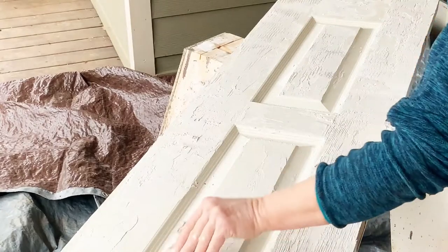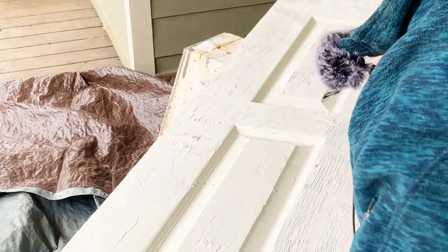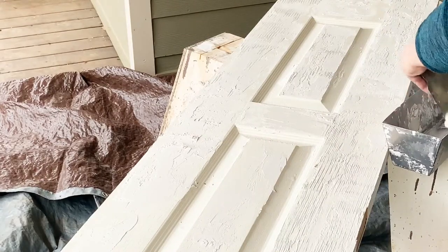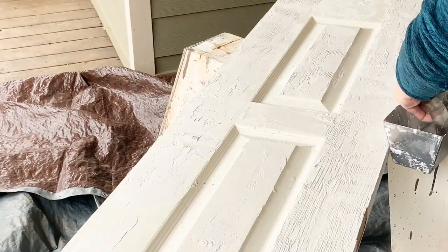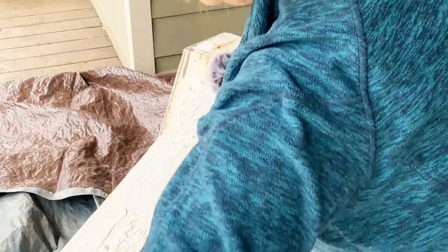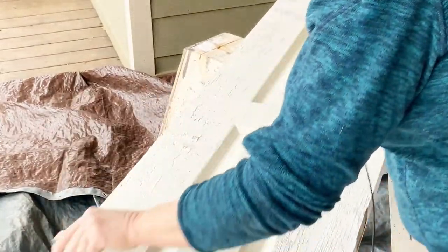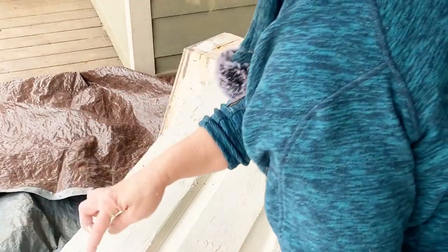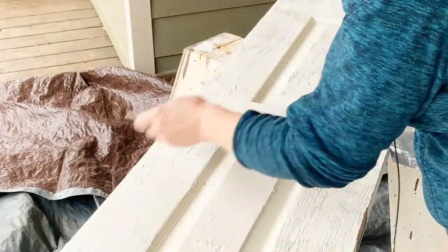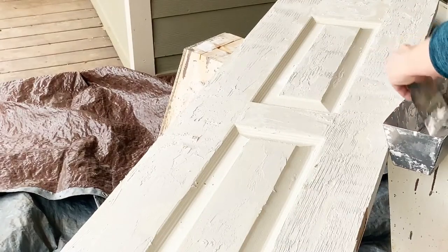Even though this door already has some faux graining on it, it'll pick up a little bit through the paint I'm going to be applying, but not a whole lot. So that's why I am adding some texture to this door. I didn't do anything to the door other than clean it, and this will bond to it. If you had a door that had been painted or varnished with an oil, you might have to prime the door first, but maybe not — I'd have to ask my husband about that.